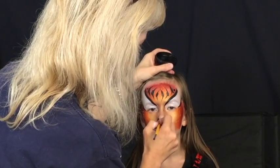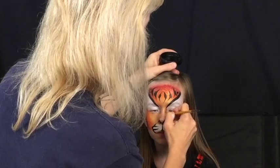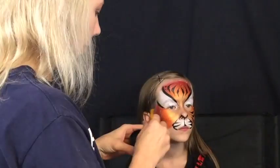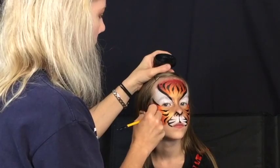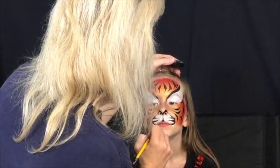The order I usually follow when applying the black is: around the eyes first, then the forehead, then the muzzle, and finally underneath the cheek areas. I also like to add a few large and small dots here and there because it adds a little more visual interest, so I do that with the black as well.